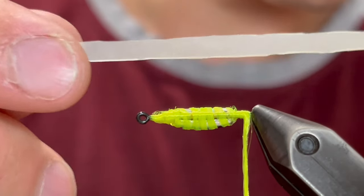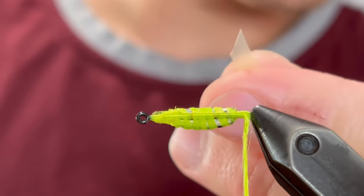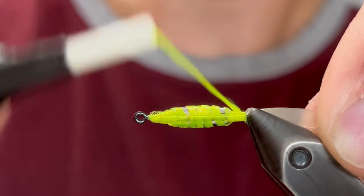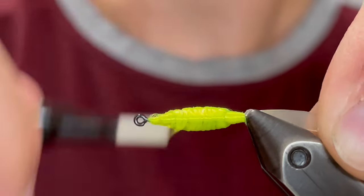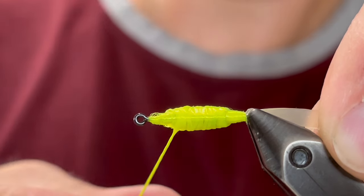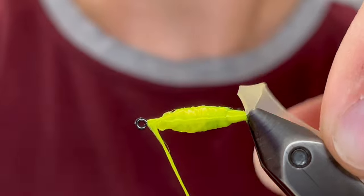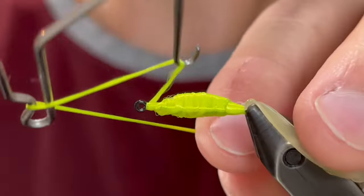Now we're going to take a piece of nymph skin — this is a natural grub color. We're just going to cut the end of that to a point and tie that in right behind that scud back. Make sure it's tied down well. Then we're going to cover this in a layer of chartreuse and get rid of the seam between the scud back and the hook shank as well as we can. Make sure we cover all of that tungsten — we want it to be a solid color so that when we start wrapping this nymph skin it'll be nice and even.